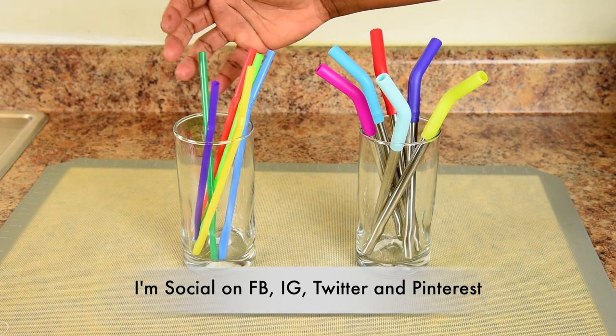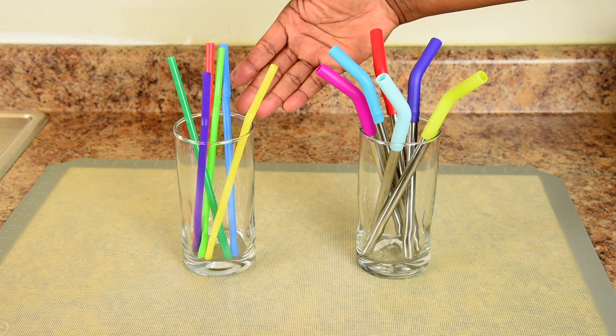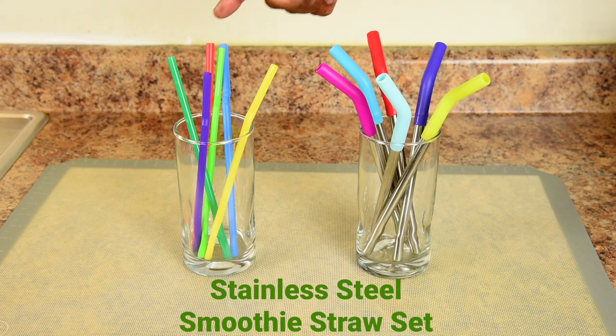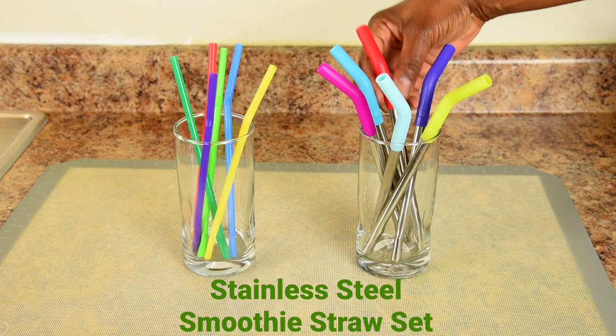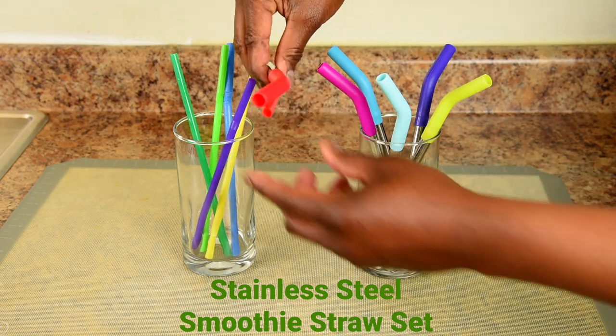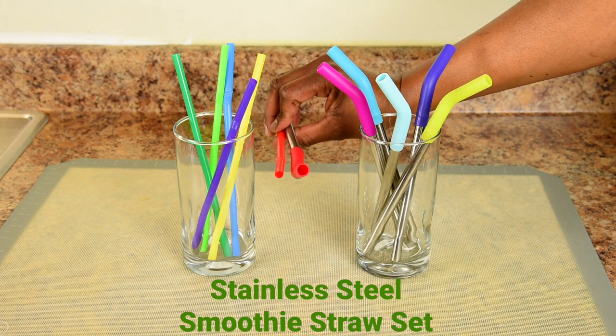For another comparison, these are standard size plastic straws used for soft drinks. The tips on the Vitamix straws are larger than the standard size straws. So clearly the Vitamix straws are made for smoothies, and I wouldn't recommend using them for soft drinks.